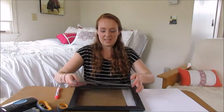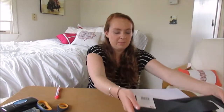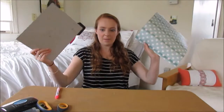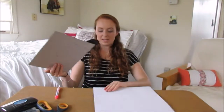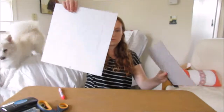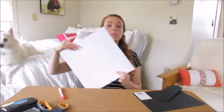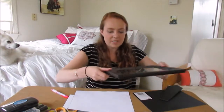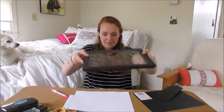Now what I'm going to do is put this aside for a moment and trace with my paper the back of the frame so I make sure it is the right size. I have traced the back of my picture frame onto my paper and I'm just going to cut it out. Here is my square, and now I'm just going to put it into my frame.